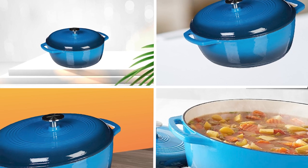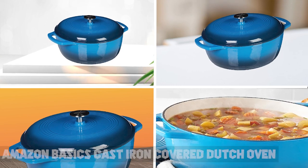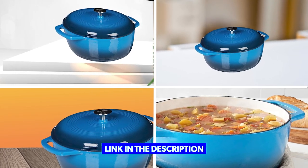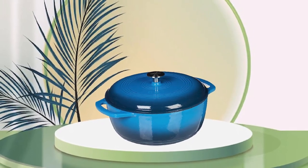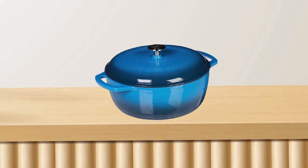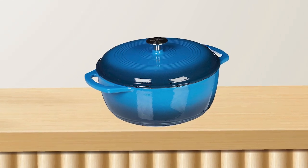At number one position, we have the Amazon Basics Cast Iron Cover Dutch Oven. It is a durable and versatile kitchen tool that's perfect for home cooks who want to take their culinary skills to the next level. Made from high-quality cast iron, this Dutch oven is designed to provide excellent heat retention and distribution, ensuring that your food is cooked evenly every time.